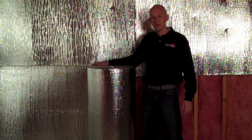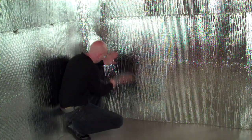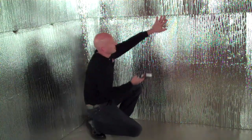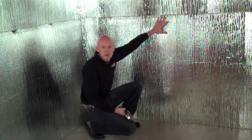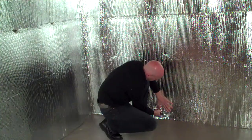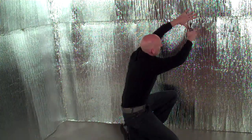Now that we've cut out for our window well, let's get started on the second course. Once you've got the product tacked into the corner, you just go ahead and unroll it down the wall. Then we'll come back and staple the product in and we would have completed our second course. As you go by, you can lose your markings for where your studs are — it's pretty easy to just feel with your hand where they are. Should you miss, don't worry, it won't do anything to the product at all.